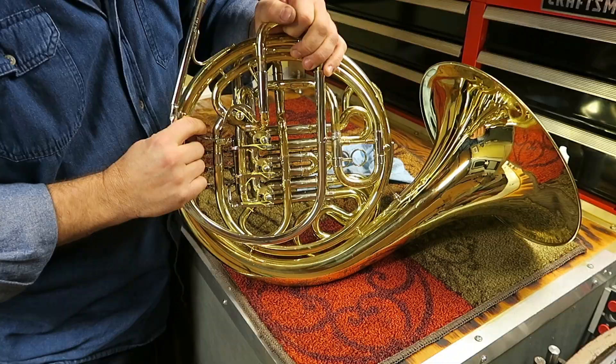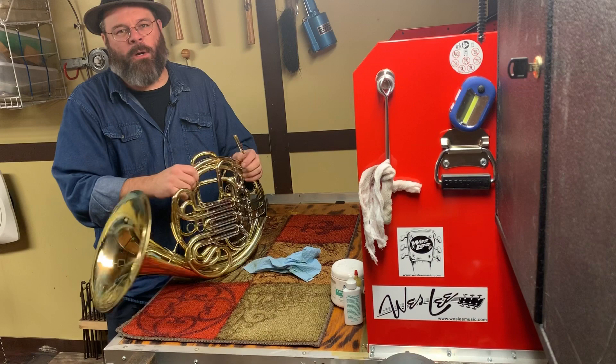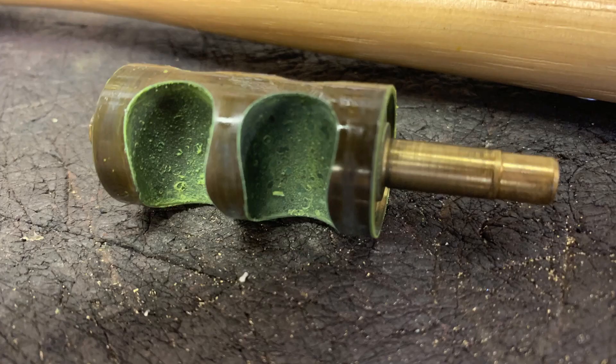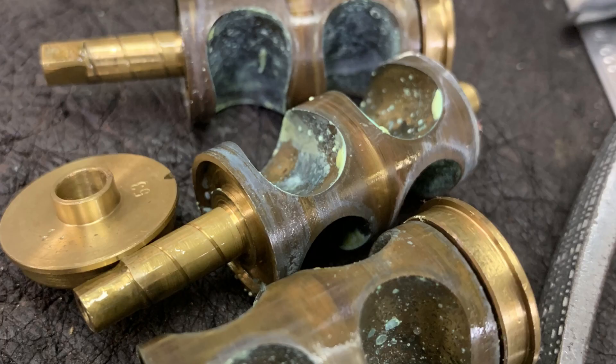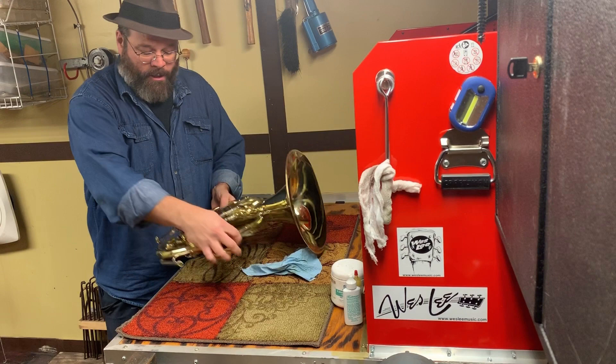This rotor won't move. When a horn has been sitting for a long time, quite possibly the rotors will not move — they will be frozen, they will be stuck. I'm going to put a picture in here and show you what this rotor looks like when I take it out. I've seen a whole bunch of these over my career.